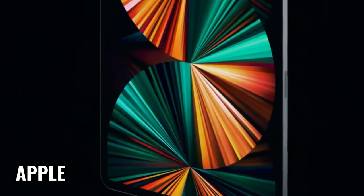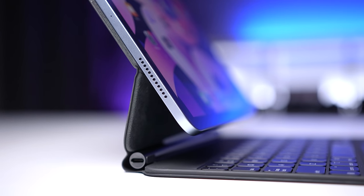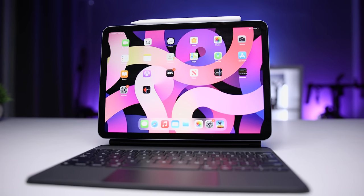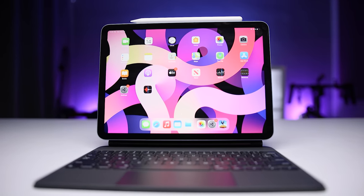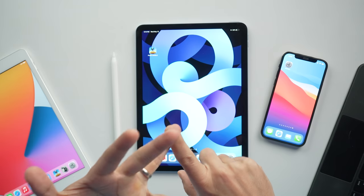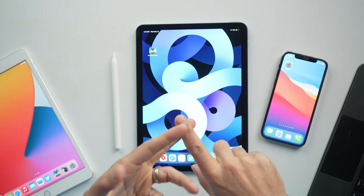With all the excitement about the M1 iPad Pro, I wanted to give you a six-month review of the iPad Air 4. This is the iPad that I recommended for most users who wanted more than what the iPad 8 could provide without going all the way up to the iPad Pro. Let me tell you about my experience using the iPad Air 4 for the past six months for everything from content consumption, general office work, managing my channel, photo editing, video editing, and gaming.